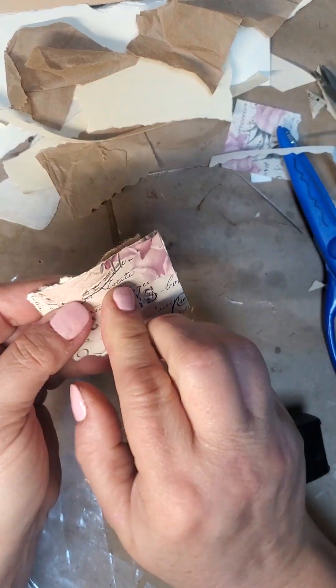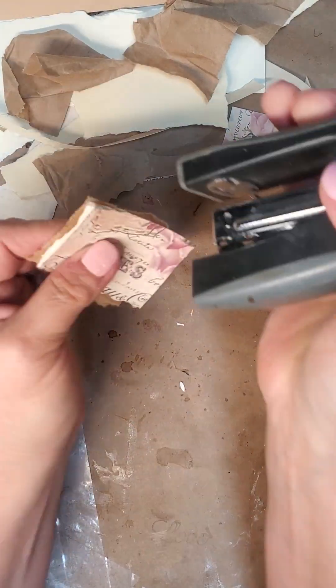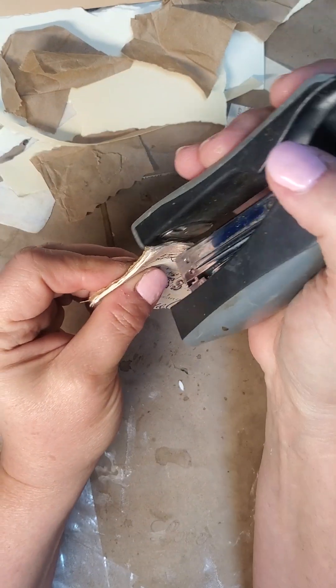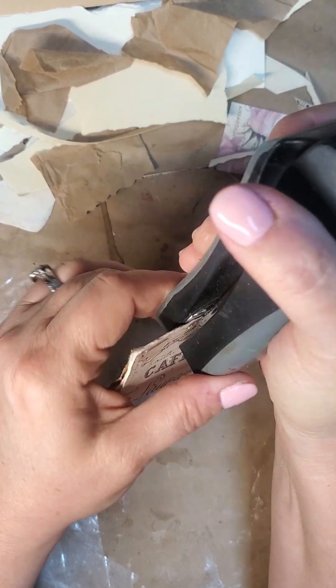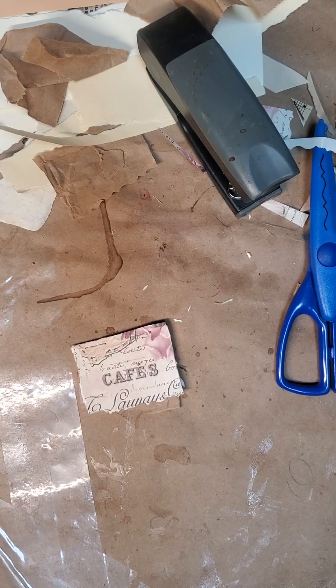I have this stapler — see that little piece right there, I'm going to cut that off. I'm going to put one staple — actually, maybe I'll do two. I could do either one, but I'll do two. Now, if you don't mind the staples showing, that's fine, but let's say you don't like it.